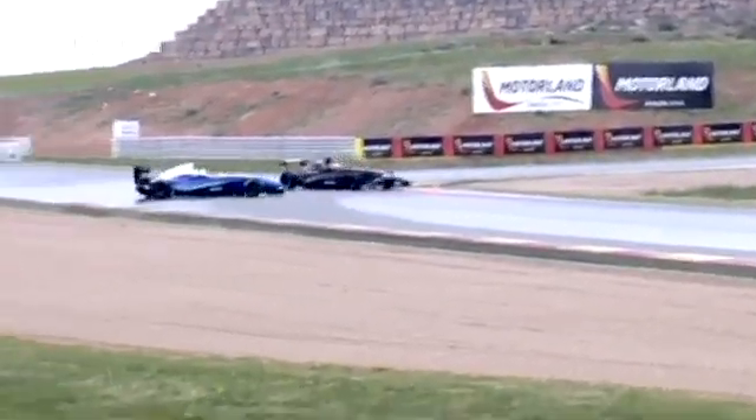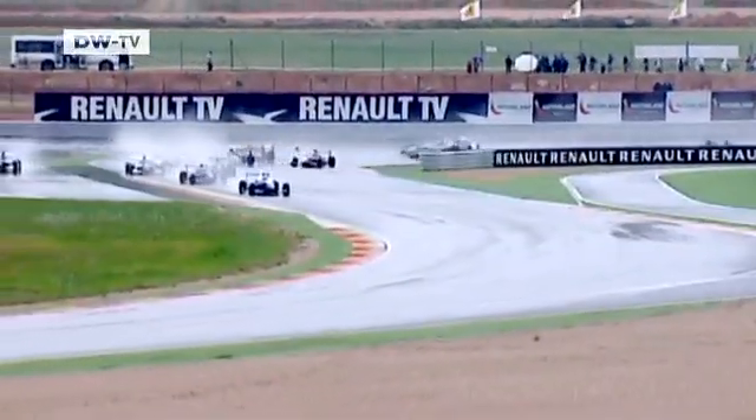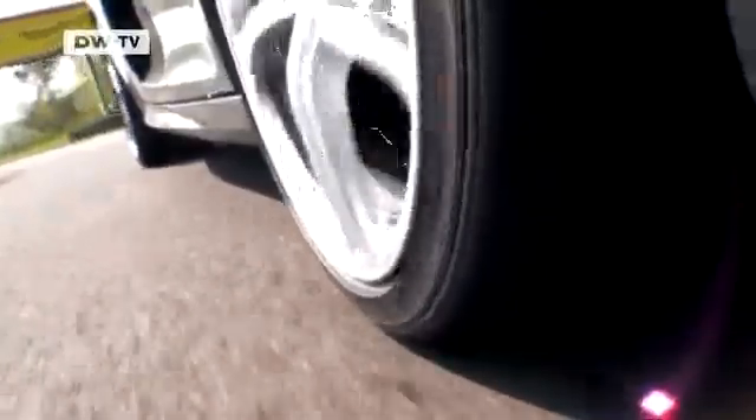From small cars to Formula 1 speedsters, from city streets to race circuits, aquaplaning is spectacular but also dangerous. Once it happens, there's little you can do. Patrick Simon is all too familiar with the problem. He has over 20 years of racing experience and puts the Audi R8 through an aquaplaning test.